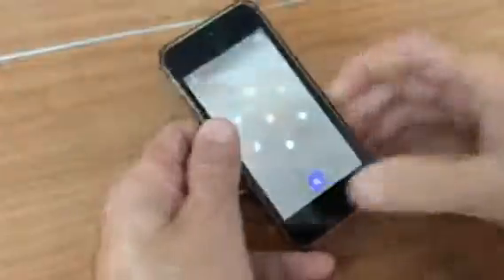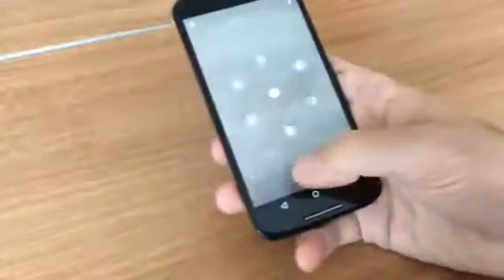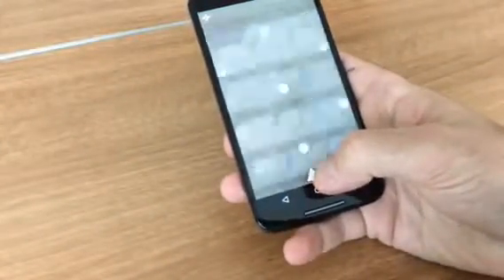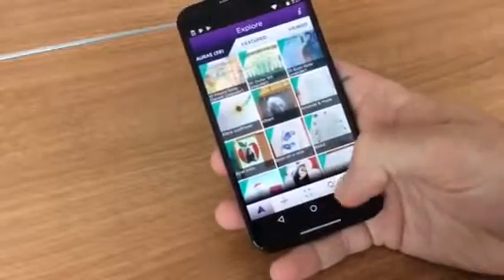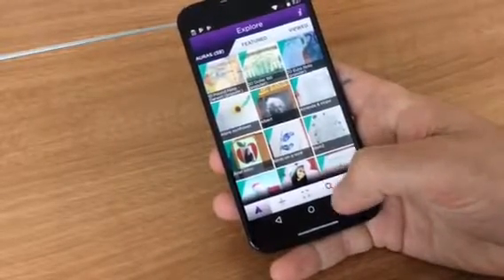Simple as that — somebody sent you a secret message! Now if you're using an Android phone it's going to work the same way. You're going to download that app and once you download it and make an account, look for the search arrow down at the bottom — that's where you're going to put UNCG Postcards.